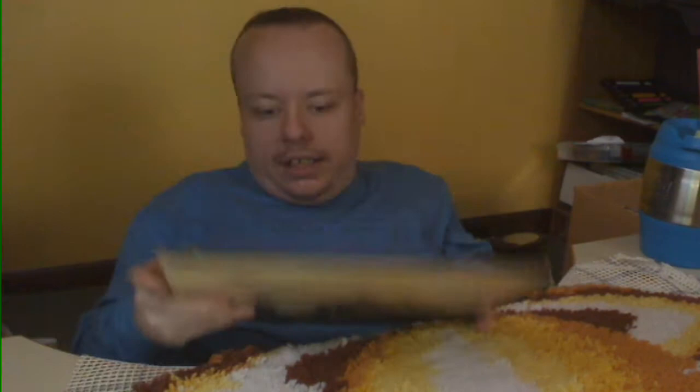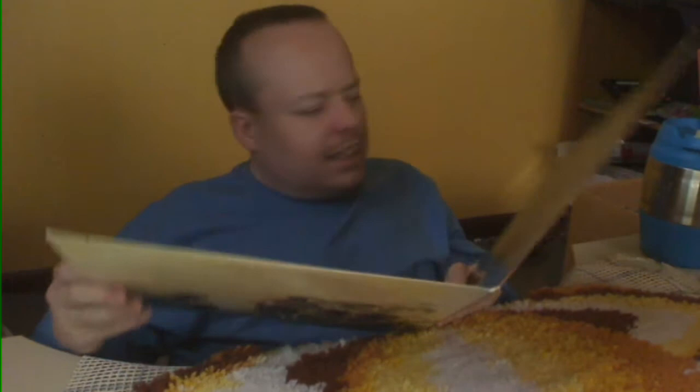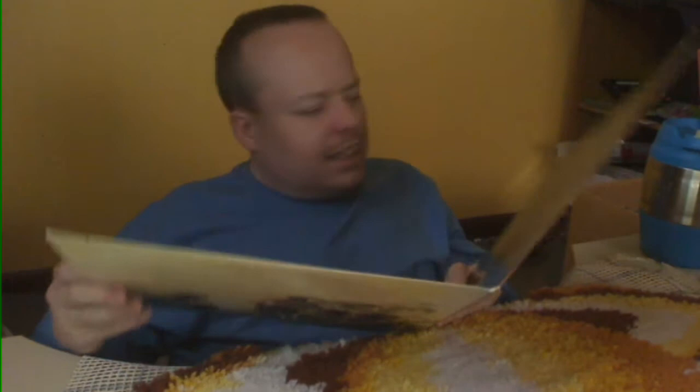First one is Bread — Lost Without Your Love. It is a gatefold with all of the information and lyrics on the inside. The cover is not in the greatest condition — there are a couple of ripped spots where the picture has been ripped off, like price tag rippage.